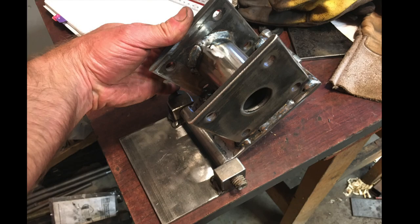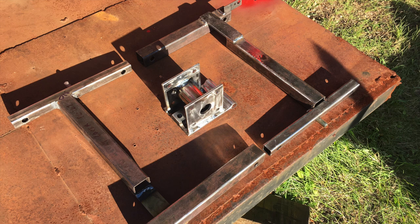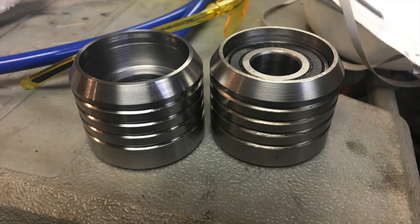Essentially you follow the plans and you build the parts as outlined, and when you assemble these parts together the sawmill will come together and work exactly as described. There are a couple of parts in the plans that require a metal lathe, so if you have one at home you're in good shape, and if not then you can contact a local machine shop to make those parts.